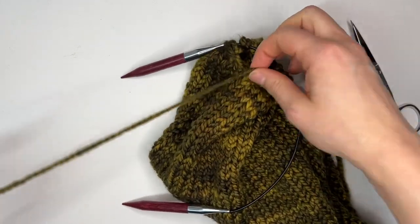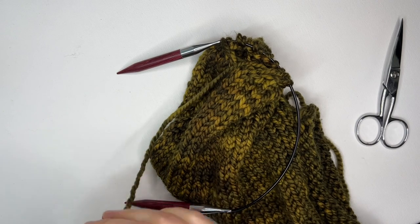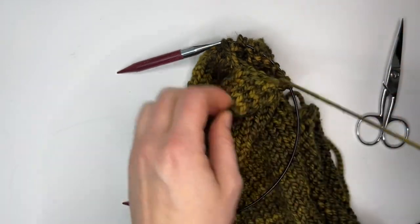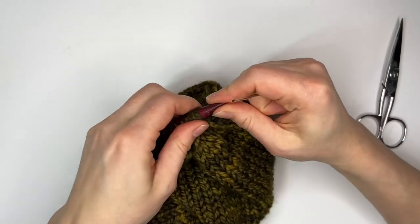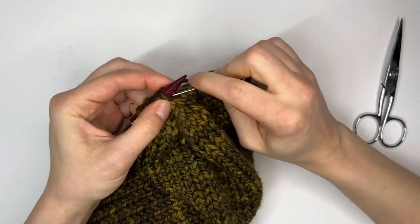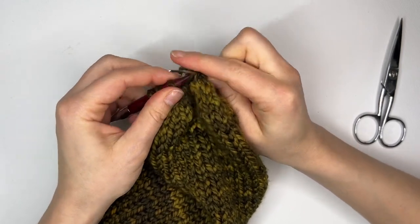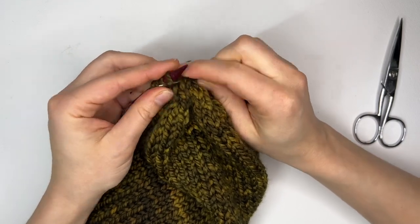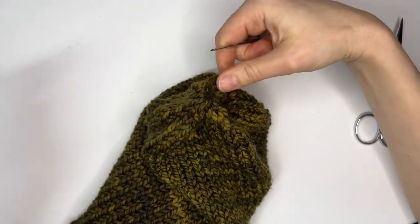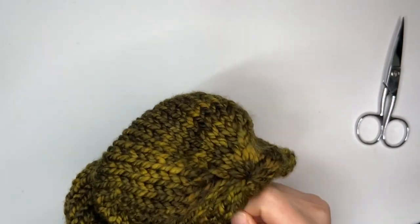Once I'm at the end with about eight stitches left on my needle, I'm going to clip the thread leaving about 12 inches of tail and put it onto a tapestry needle. Starting from the opposite side of where my tail is, I'm going to pull those stitches off from right to left onto the tapestry needle — this is the same position as purling a stitch. After removing all of those stitches, pull the yarn through and pull it really nice and snug so that you don't have a hole on the top of the hat.